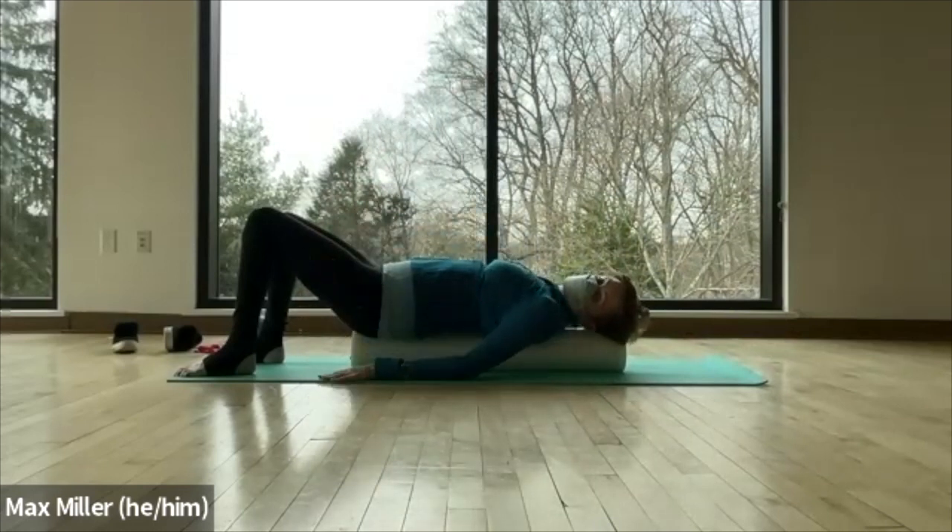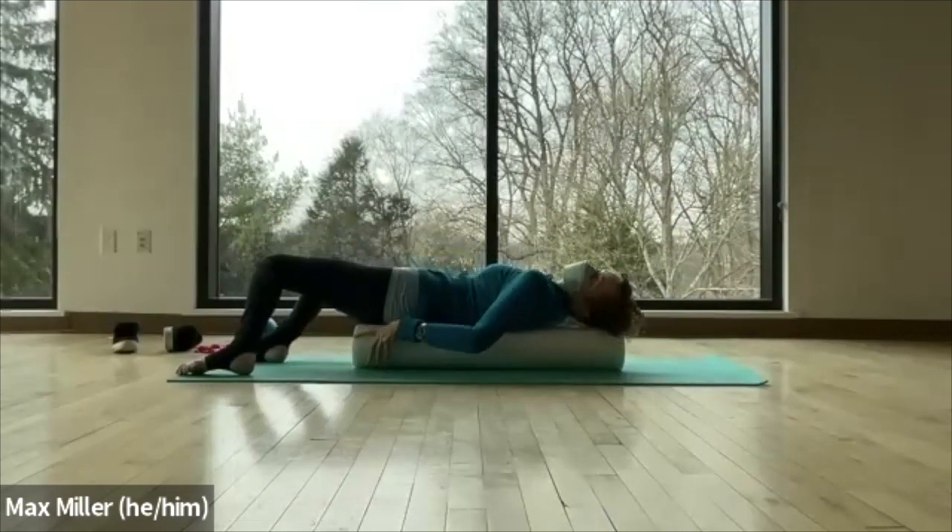Good — hopefully that felt wonderful. We're going to slide off to the side. If you have a ball between your legs, take it out and place it to the side, then slide off of the roller.